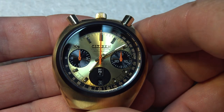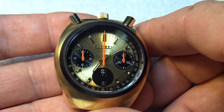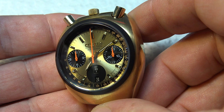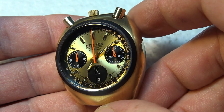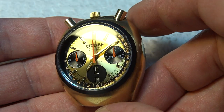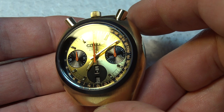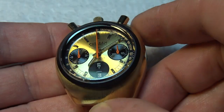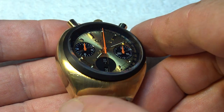I remember doing these watches for customers years ago, and I've done probably about five or six of them. Now, before the movie, these watches were a couple hundred dollars, maybe, depending on the condition. But since the movie came out, they have gotten pretty expensive. A nice clean one will run you $800 to $1,200, depending on condition.